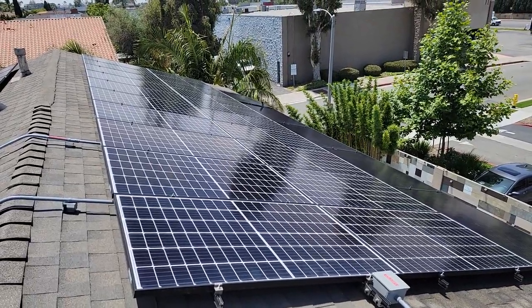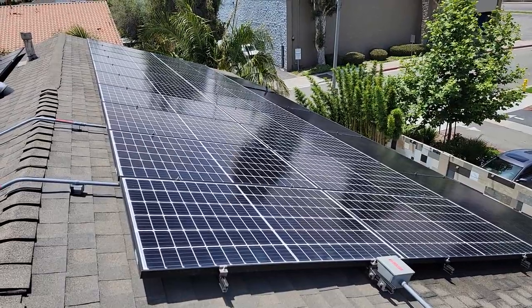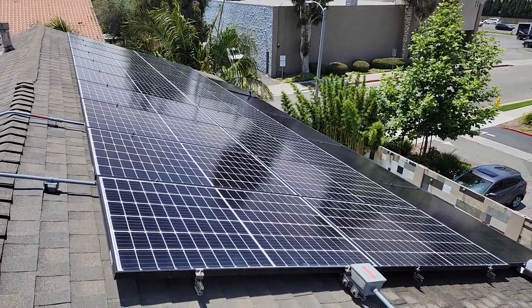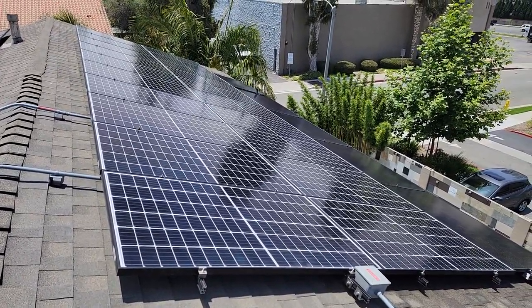Hey guys, this is Henry from SoCal Solar Panel Cleaning. Welcome back to this video. This video, we're going to be talking about cleaning your solar panels and how to clean your solar panels correctly.